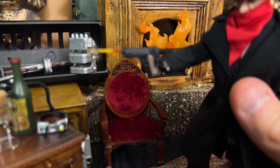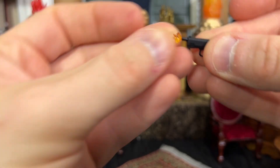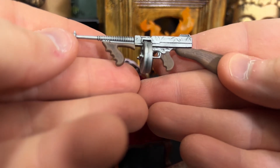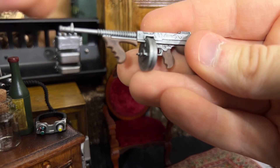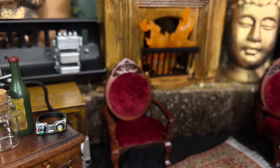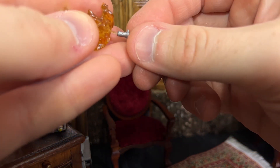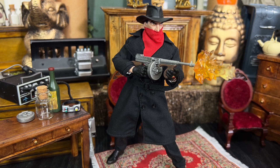The Shadow comes with a couple of different effects pieces that can be attached to his weapons — a tiny muzzle flash effect that's a little smaller than what I've usually seen from Mezco, which works really well for shots where the Shadow is feeding the criminal element a steady diet of lead. My personal favorite is the Shadow's Tommy gun — the Shadow is packing with a huge machine gun of the era. It comes with a big drum magazine that you can attach and detach, plus an extra one of those, along with an awesome muzzle effects piece. The Shadow looks absolutely awesome wielding that Tommy gun.